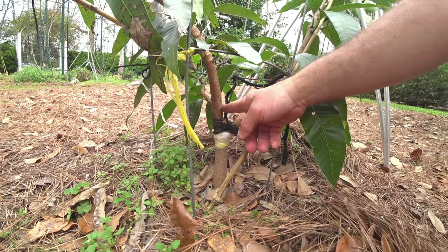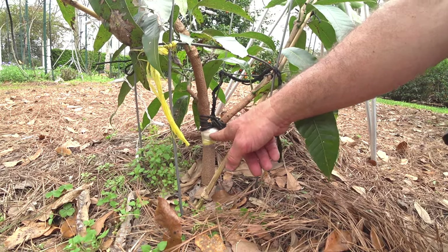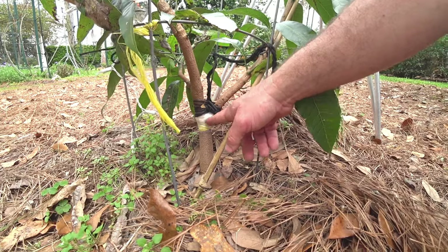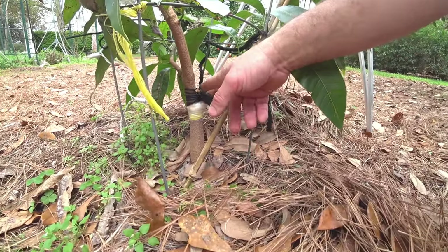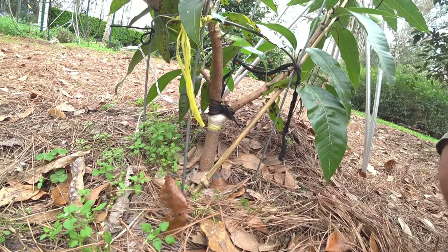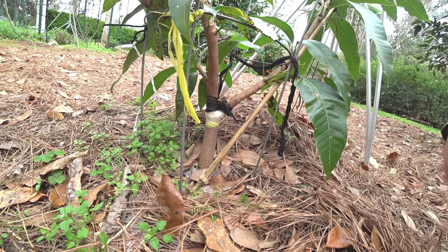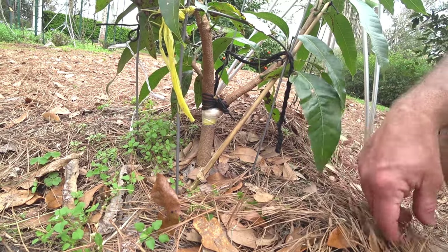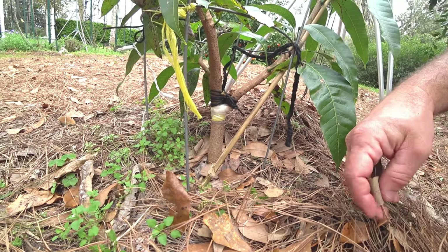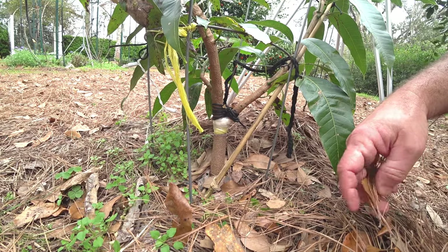It's less likely to girdle because it's a figure-eight. You want to watch it, and by mid-summer or late spring if it's girdling a little, you can tie more string around here, loosen this one, and retie it a little higher up so it doesn't girdle. After probably a year or so you can undo the parafilm, or it just falls off. After the spring and summer flushes there'll be new layers of wood grown over all of it — it'll break right through and be strong and trained.